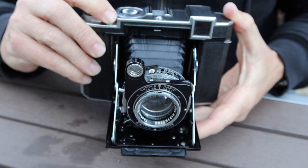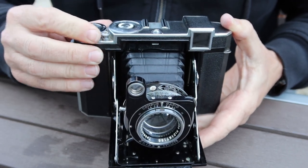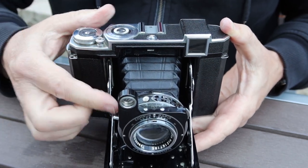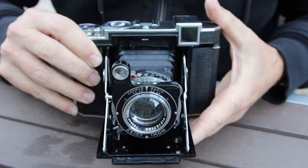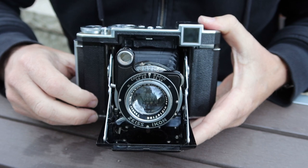I've charged the shutter — if I push the shutter button, the shutter works. To take the next photo, simply turn the dial until the next number comes up, charge the shutter, set your shutter speed and aperture, compose, focus, and shoot. That's pretty much all there is to it.